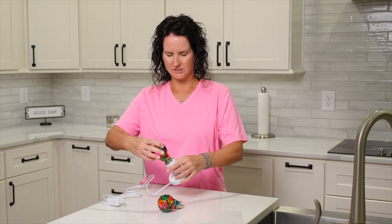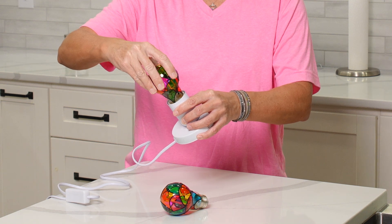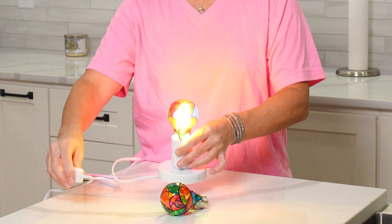All you have to do is twist it in the holder, or whichever holder you're using, like this, and then just flip it on, and there it is.